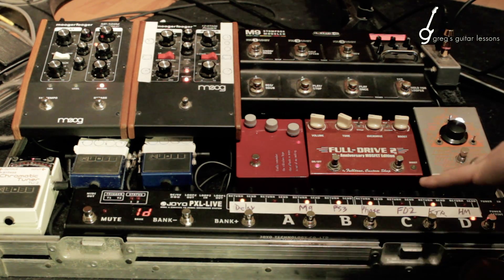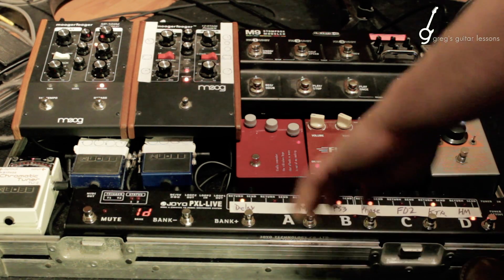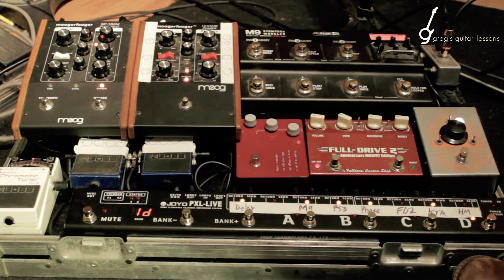It's divided into two parts. You have loops one through four, the low loops, and then five through eight, which are the high loops. You program them with edit high or edit low. I believe it was set up like this in case you wanted to run a four cable method where you have your guitar into the board and into the amp as well as effects send and return. But I'm just going everything right into the front of the amp — my amps are old and I'm lazy.